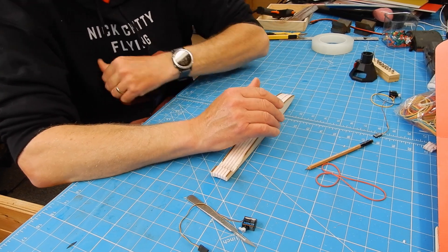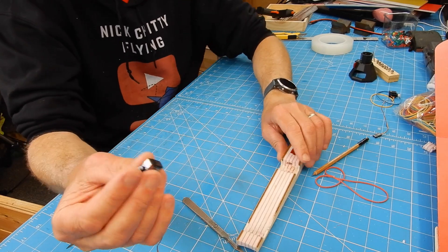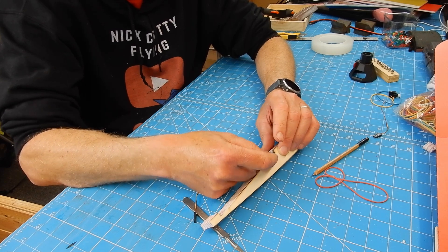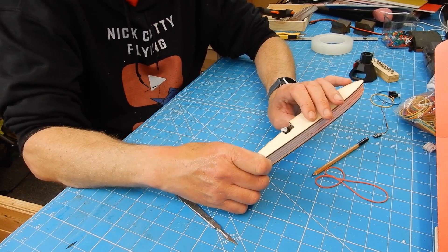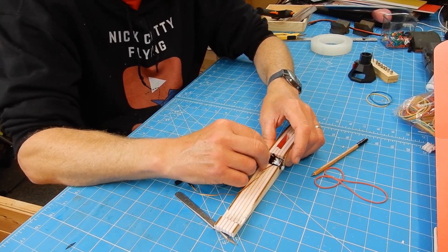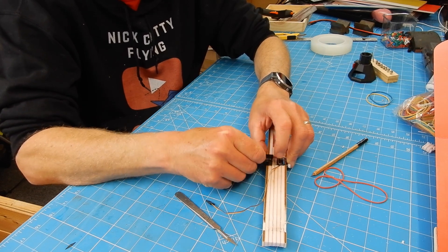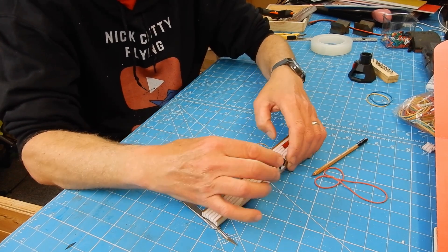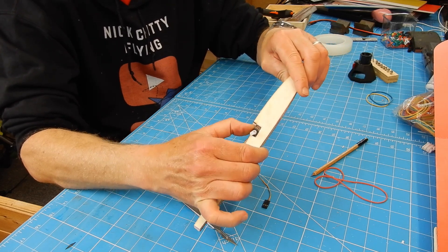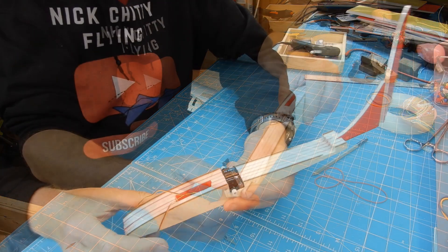Little update on the fuselage and servo positioning. Given this is going to be straight flying I'm assuming the CG is going to be fairly well forward. I've got an old pair of ES925 servos and these are going to sit in little holes I've cut, flush with the surface. The wing will also sit on those, and the pushrods will go straight back to the elevator and straight back for the rudder.